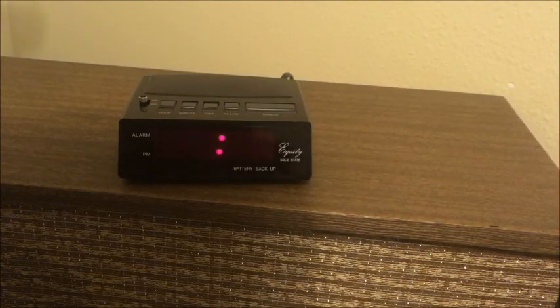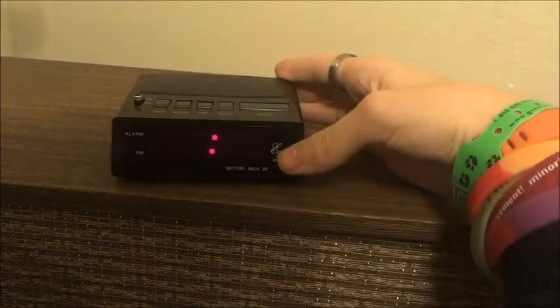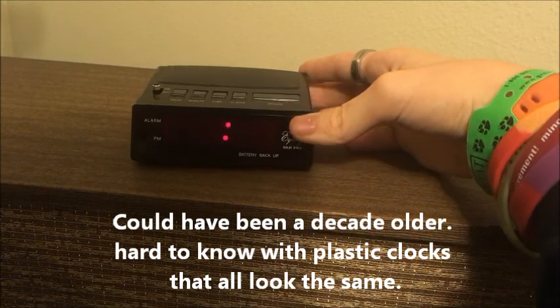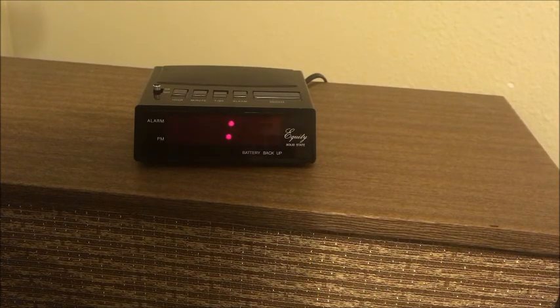So I've got this old Equity digital clock, probably from sometime in the early 2000s. It's a model 1010. I had a model 1016 down here, which was the same thing, but it was made of wood — not real wood, but plastic with a wood look. And there are two very similar clocks, but this one has a problem.